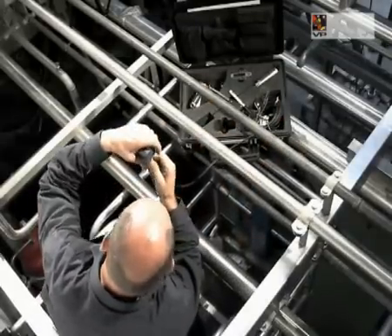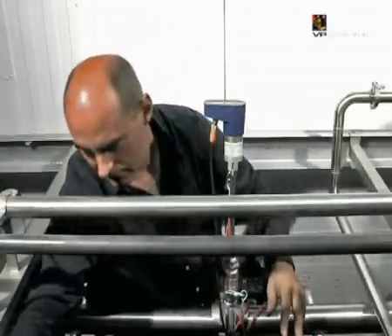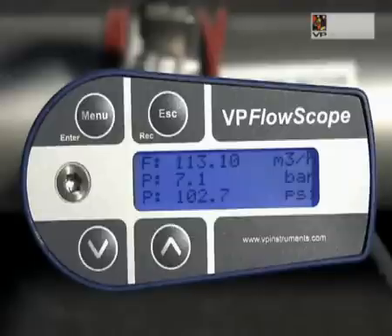Now tighten the compression fitting. Mount the display on the sensor module, making sure that it slides completely over the O-ring seal, then fix the screw on top. Align the VP FlowScope with the flow direction and tighten the compression fitting.